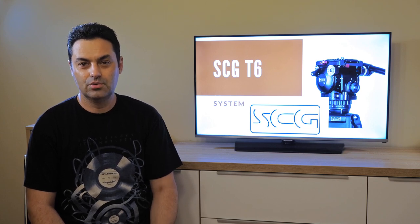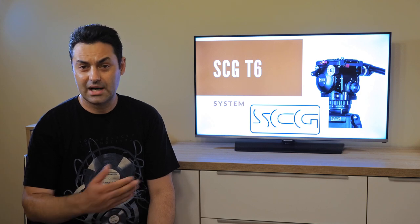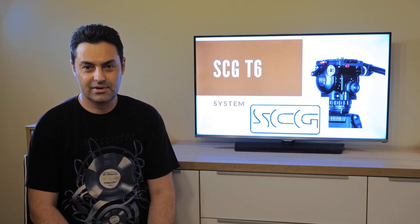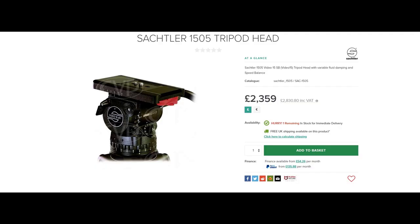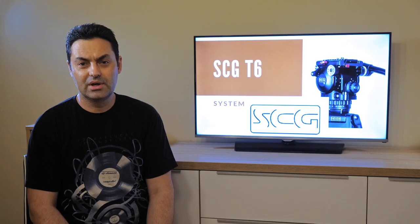If you want to be more professional, you will find that there are many items on the other side of the spectrum that are ridiculously expensive, like O'Connor and Sachler, and by default they are out of the budget for all of us. A good Sachler costs around 2,000 euro and O'Connor can be around 5,000 to 8,000 euros and more.